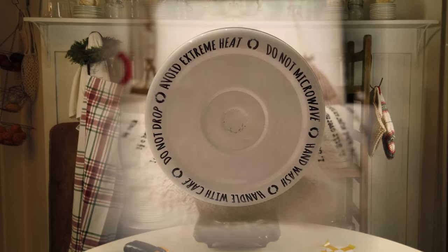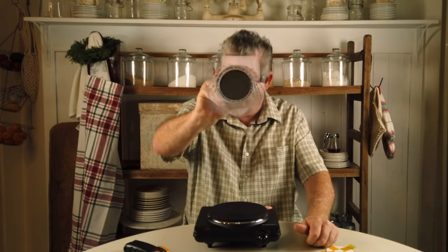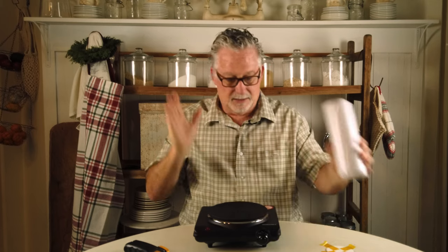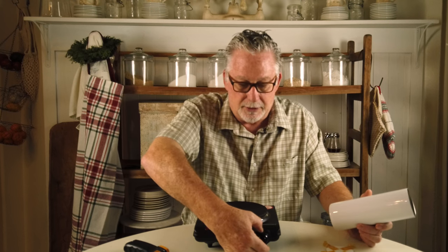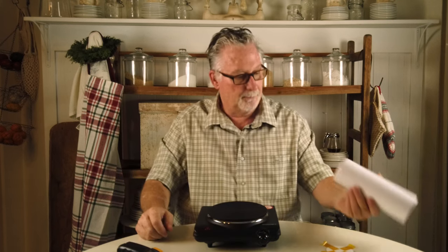It came out pretty good! Handle with care, do not drop, avoid extreme heat, do not microwave. I thought it was going to be too small, but actually the only area with just a little bit of challenge is on the sides — I'll take a shot and show you, but it came out quite well. This hot plate far exceeded my expectations. I was concerned it would not get up to 400 degrees. Now I need to figure out where the 400-degree mark is roughly on this dial so I don't have to keep moving it around. I think it came out pretty good.